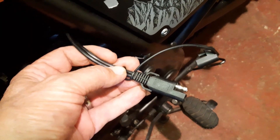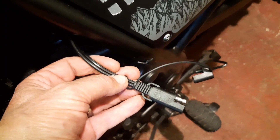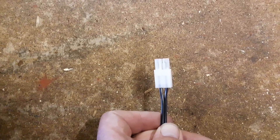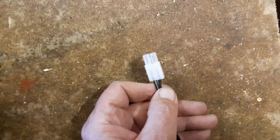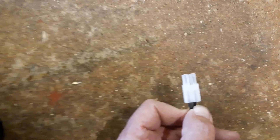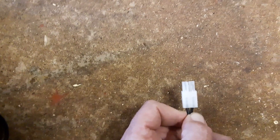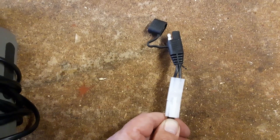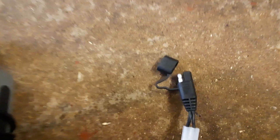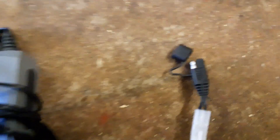I decided I wanted the Optimate charger, but it had a different plug. What I found out is that you can buy an adapter that will plug into this Oxford plug and convert it to an SAE plug. This is the adapter fitted, plugged into the trickle charger, going to an SAE plug, so I can use this on any of my bikes now.